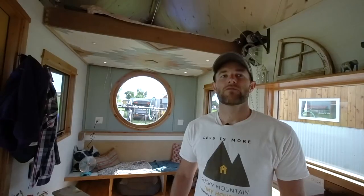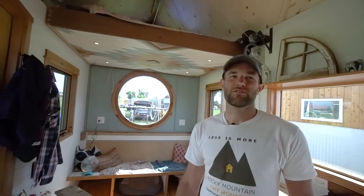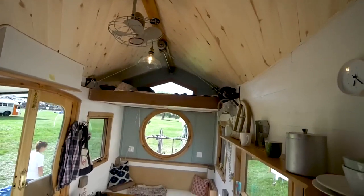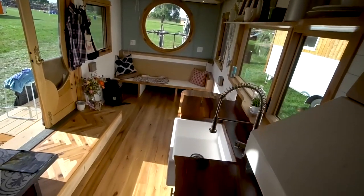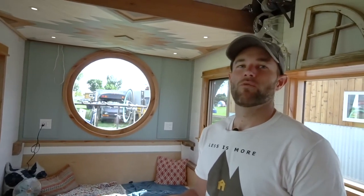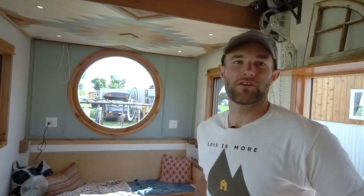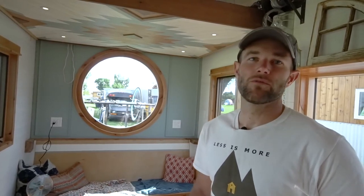Now we're on the inside of the house — if you thought the outside was cool, we're just getting started. They say the devil's in the details, and this house is no exception. We just went crazy on the details because we weren't having to pay a builder, so time wasn't an issue for us. Some projects I'm like, I don't care if it takes a week — let's just make it nice and cool and share that with people.